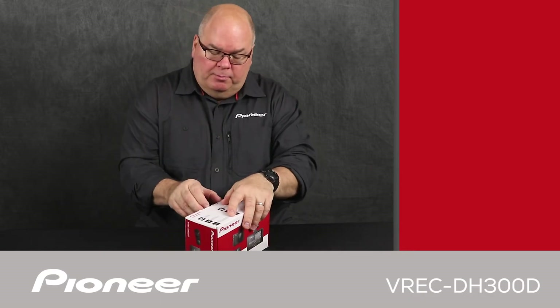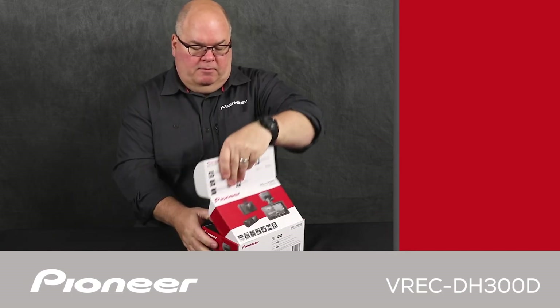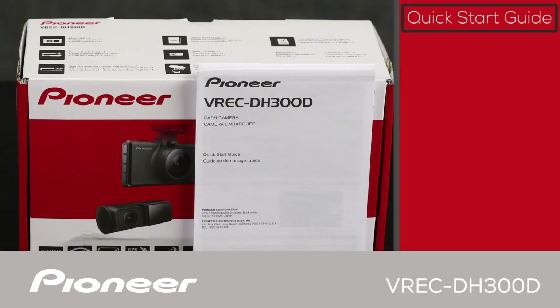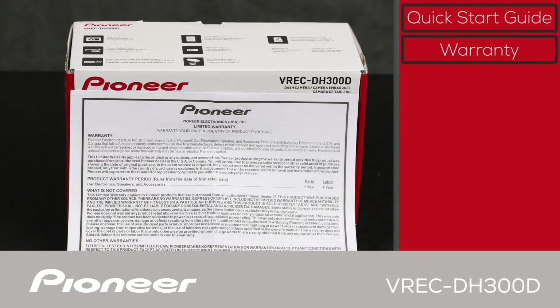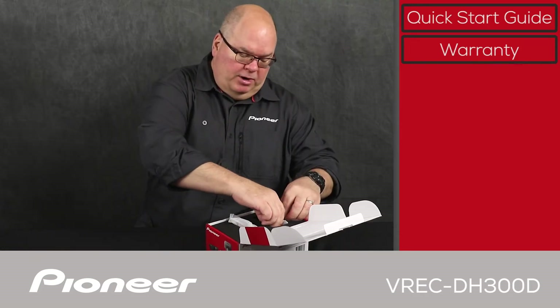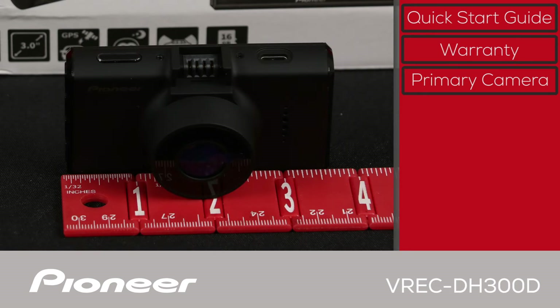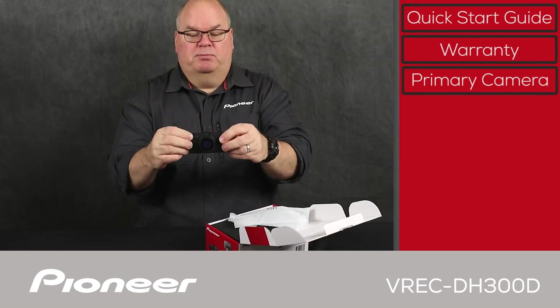Let's take a look and see what's in the box. The first thing we get here is the Quick Start Guide and the warranty. And let's pull up the primary camera here. Here's the primary camera — we'll give you a careful look at this camera a little later in the video, but you can see it's very small.